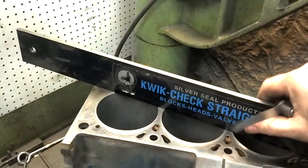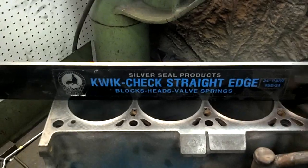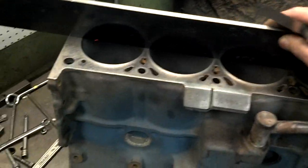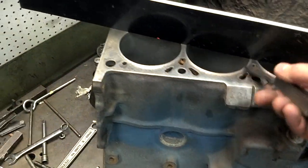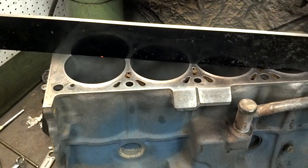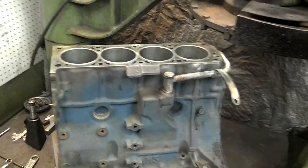With the straight edge going straight across, you could theoretically pick up no warpage at all. If the block is twisted, you'd pick up warpage going diagonally, and that would mean the block is twisted from one side to the other. So it's very important that you check this. We're going to go ahead and mill this block because we're definitely not wanting to give it back to the customer with any kind of warpage, because then you're going to have head gasket leakage.